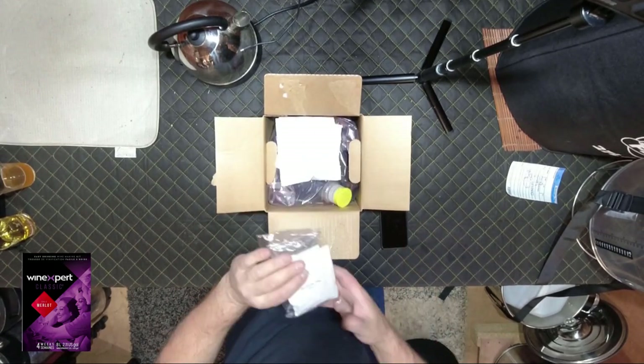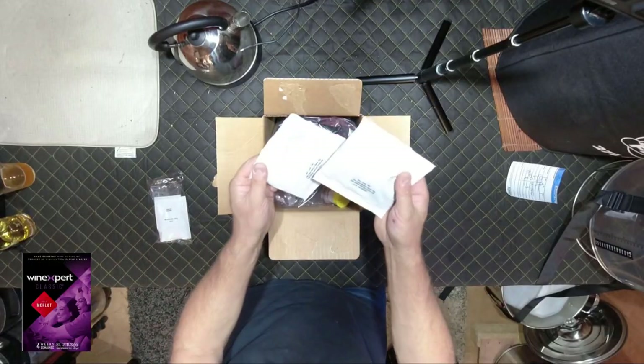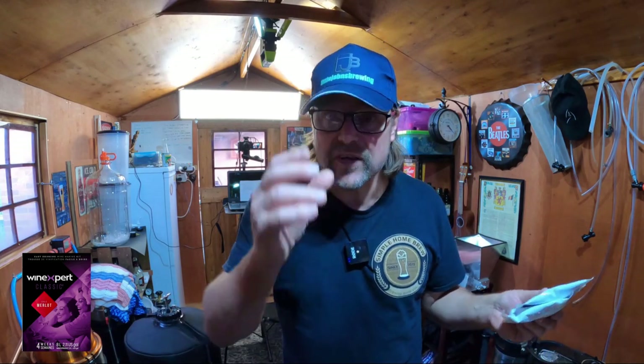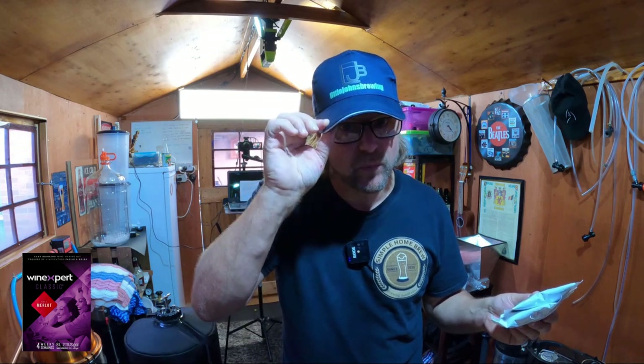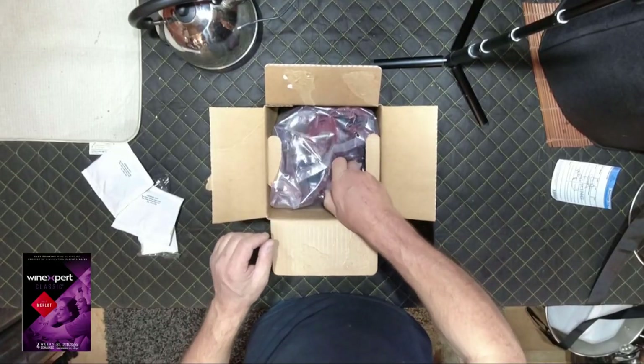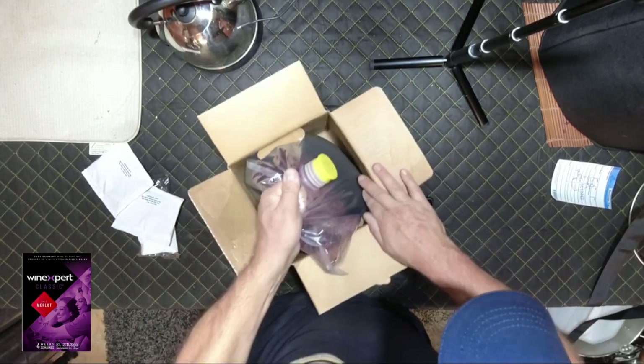First, we open the box which has all the little fining products in it. This whole pack is all about clearing your wine as you brew. We have oak wood chips — two packets. I'm pretty sure you put both packets in straight away, so they'll be placed in today's brew. I'm also wearing a hat now — every time I brew I'm going to be wearing a hat, hopefully from channels like yours, so let me know if you have merch.